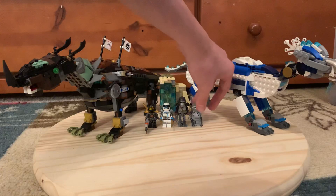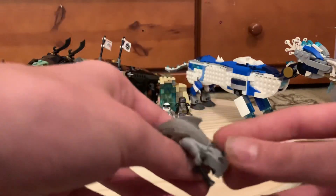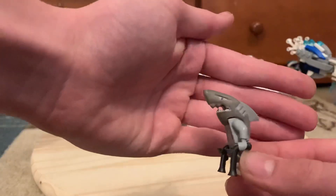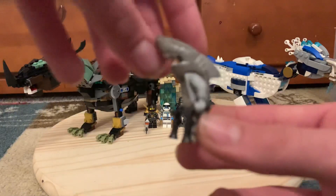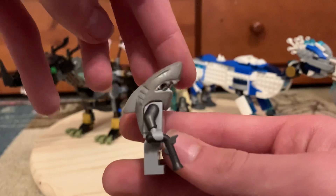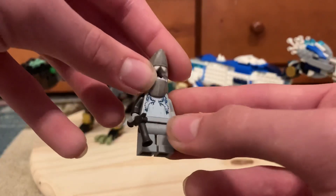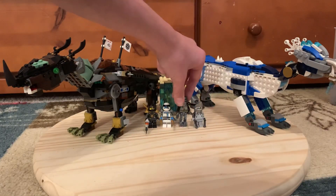Let's get to the figures. First up, we got one of the generic shark dudes. Army building is pretty simple, a lot easier with this wave. If you need to know what these parts are from, it's just from the Atlantis theme — a lot of them are.